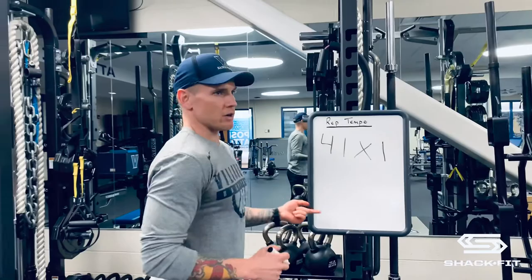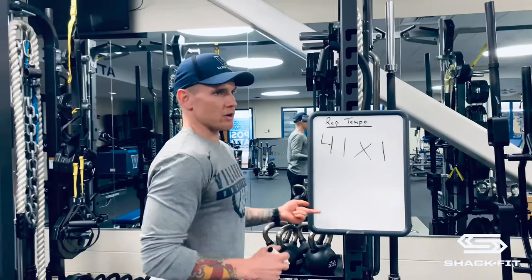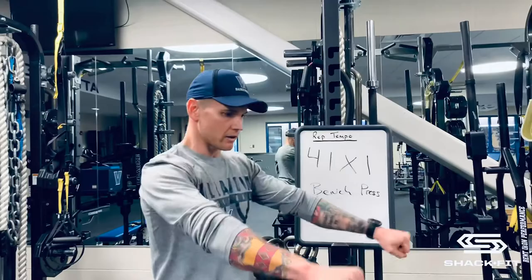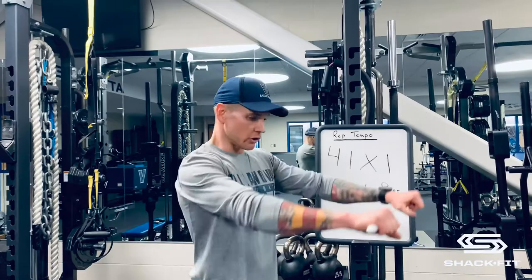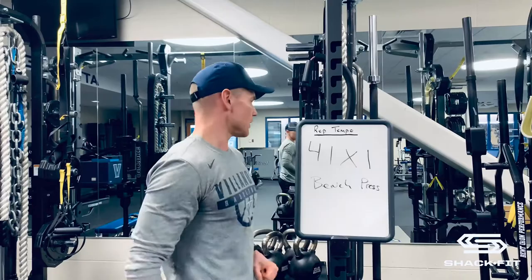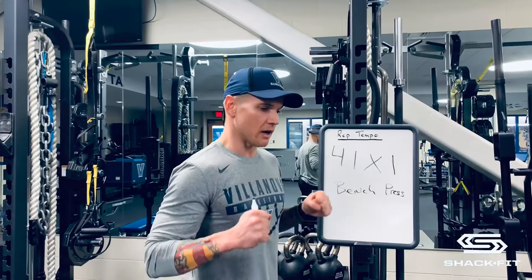Let's take, for example, the bench press. If you were to unrack the barbell and we start here at number four — you're going to take four seconds down: one, two, three, four. You're going to pause for one second. The four seconds down is the eccentric phase of the lift, which is your muscles lengthening. The one at the bottom is a pause — an isometric contraction in a lengthened state.